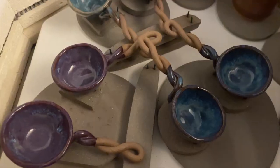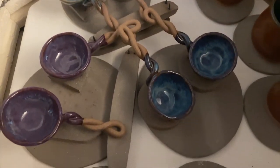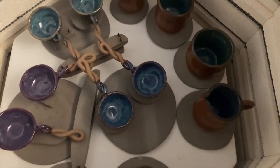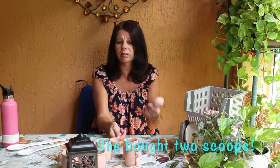Today I have some glazing to do on a bisque fire that I did probably like two weeks ago. Somebody asked me for some coffee scoops — she reached out to me through Etsy and asked if I could make more because she wanted them a little more colorful. So I made six more of my coffee scoops and I'm going to do them in a couple different colors so she can choose the one she likes.